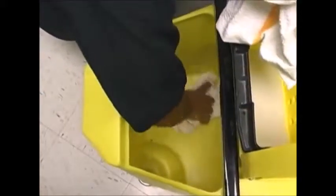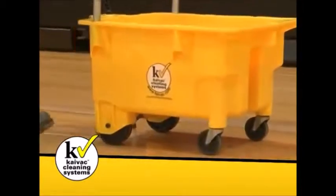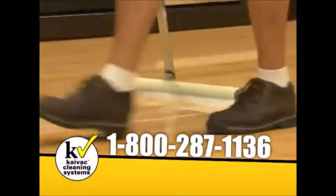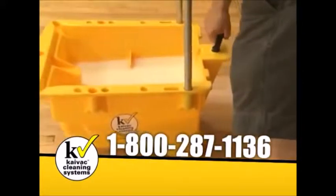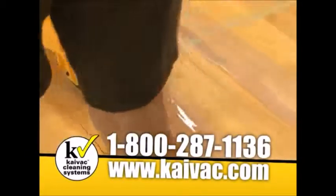It is safe to use a solvent to clean out the KyMotion for oil-based urethane finish. For more information on this and other products from KyVac, call us at 1-800-287-1136 or visit our website at www.kyvac.com.